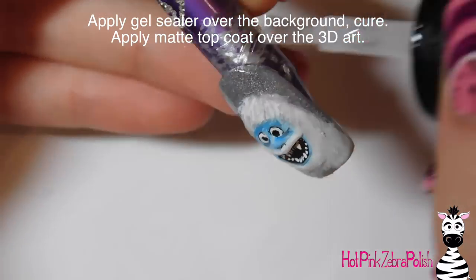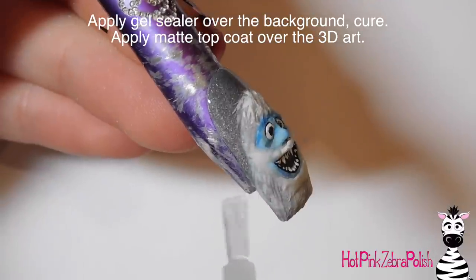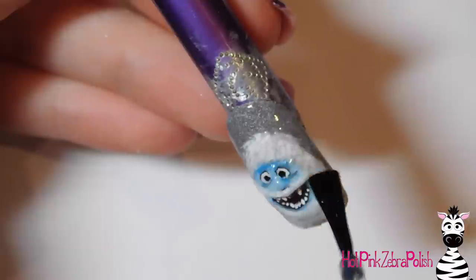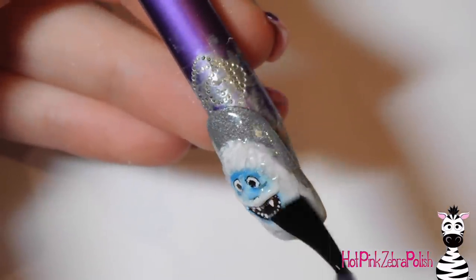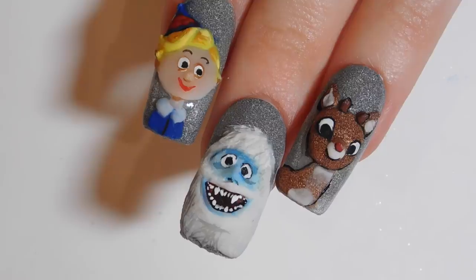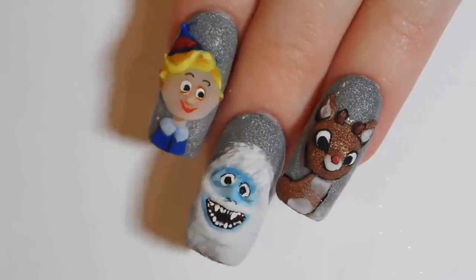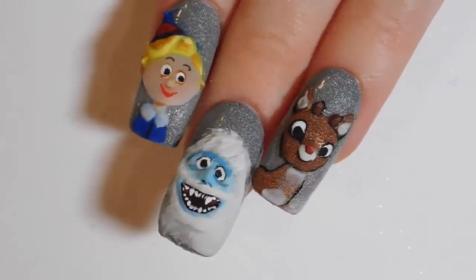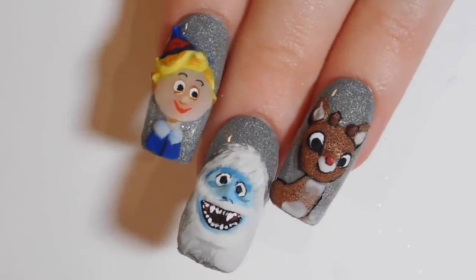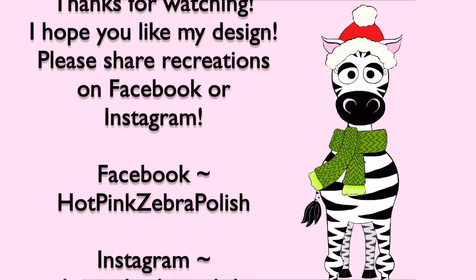Now I'm going to be applying a layer of gel sealer over that silver background. If there is any hair detail that you painted sticking up onto the background, you can cover that with a gel sealer too - you just want to make sure that it has something on it to protect it from washing your hands and taking a shower. Then put matte top coat over the top of your 3D art. And that is it! Make sure that you check out the rest of the videos in this little series - I have Rudolph and Hermie uploaded the past two days, links are in there right now. I will see you in my next video. Bye!